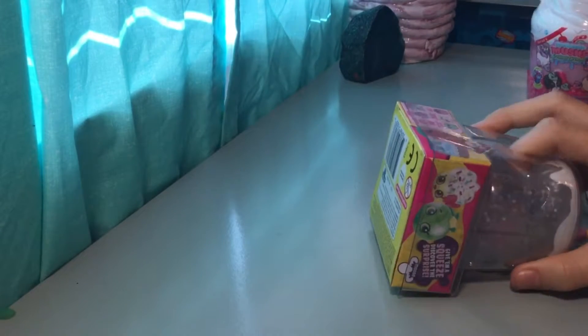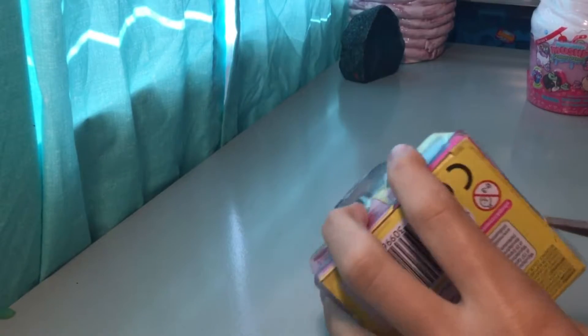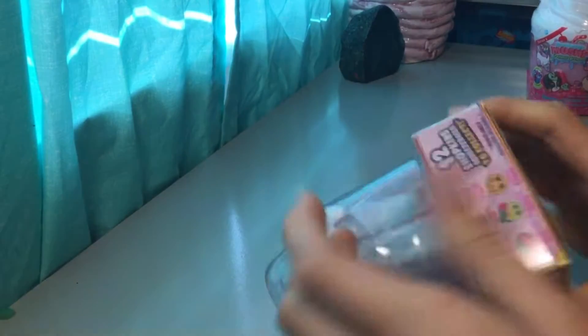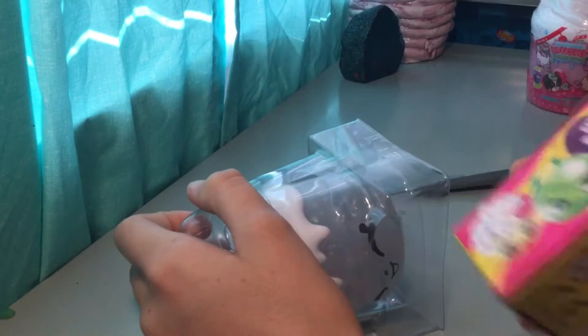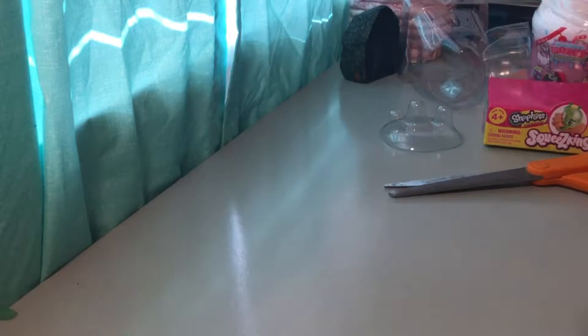Now we're going to open this squeeze can — this one is called Wishes. I'm going to open this — okay, I almost got it, I got it. There might be a list in this, I'm not entirely sure. I've never had one of these before and I think this was only a dollar or two. Oh, it has a little charm in it — it has a little present in it!